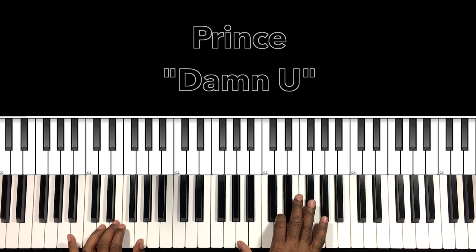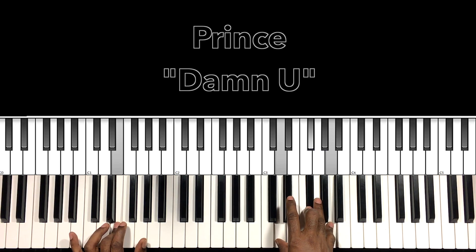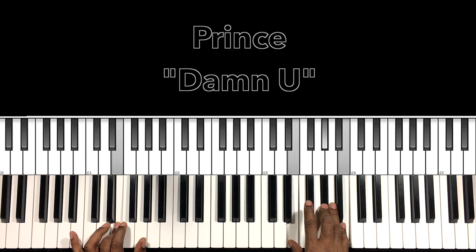Going into the solo: with the E still in the bass, we're going to do this D major with the E in the bass — A, D, F sharp — then go to this E major chord: B in the right hand, E, A flat — back to the D major: D, F sharp, A — back to the E major: E, B, A flat, B, A flat, B. So it's just different inversions of those two chords. Then we'll go to our solo.